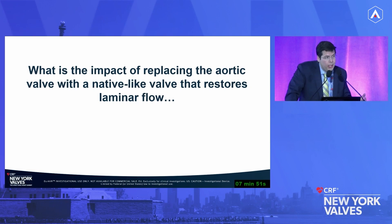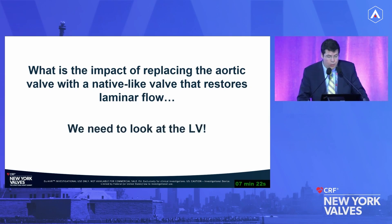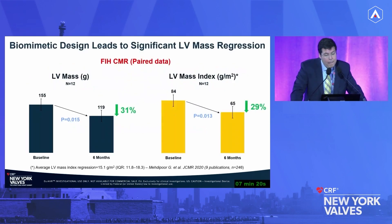This represents potential restoration of normal flow, with downstream implications for the valve, ventricle, and arteries. Looking at bar graphs comparing healthy aortic valves with Duravar versus other competitor devices, there is greater flow displacement and greater reversal ratio with other devices versus this biomimetic design. We are introducing new concepts — coaptation length, commissural alignment optimization, and now 4D flow — and to ground this: show me the actual benefit beyond colors. What is the impact of restoring flow on the left ventricle? Cardiac MRI is the gold standard for precise quantification, and we have 12 paired patients to examine this.